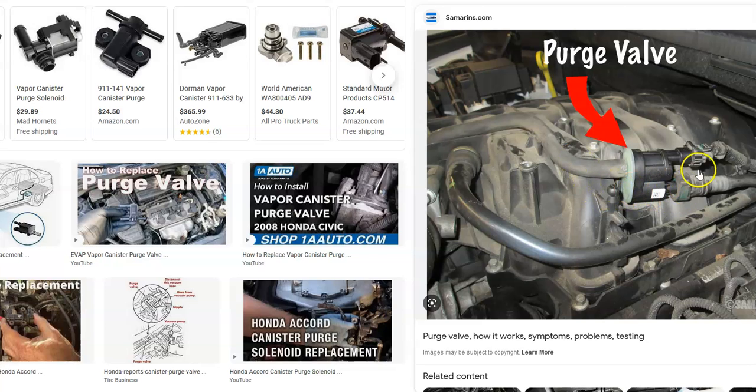The purge valve has two hoses going to it and a wiring harness. These commonly go bad but are usually pretty easy to swap out and are low-cost parts. Be sure to check the wiring harness — make sure it's plugged in all the way — and check for an open or a short, since that could cause the same symptoms as a bad valve. Also check that the hoses are on there and not leaking.